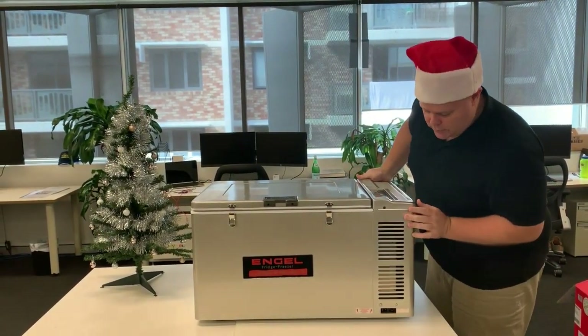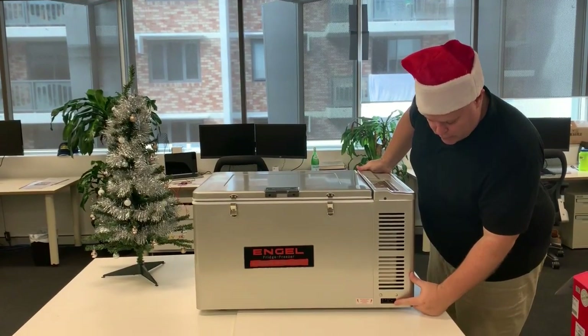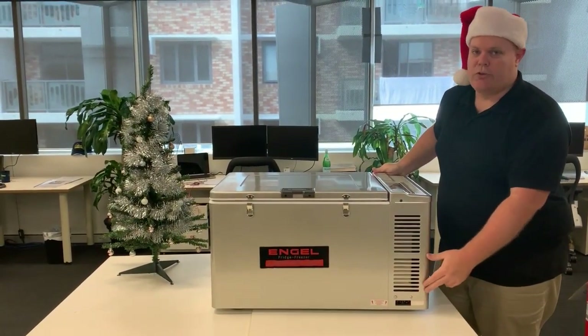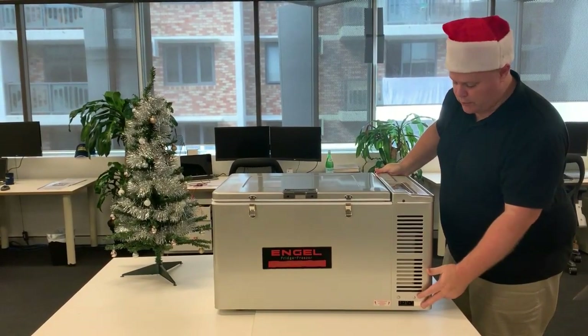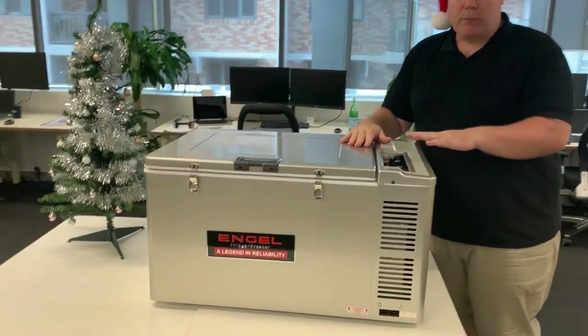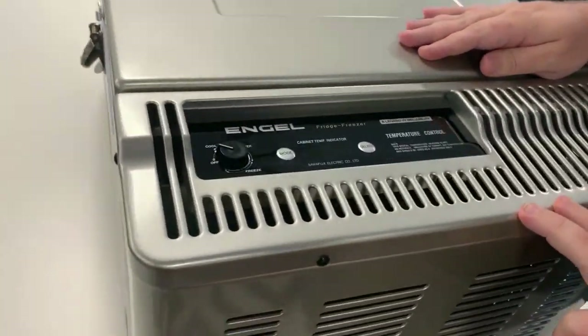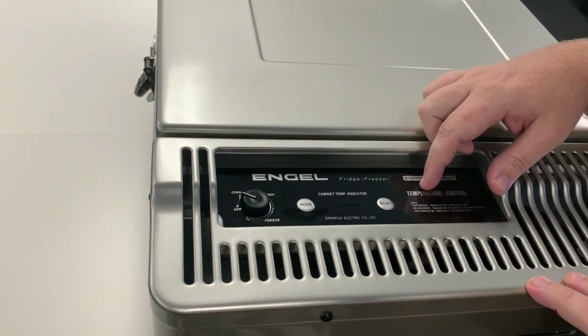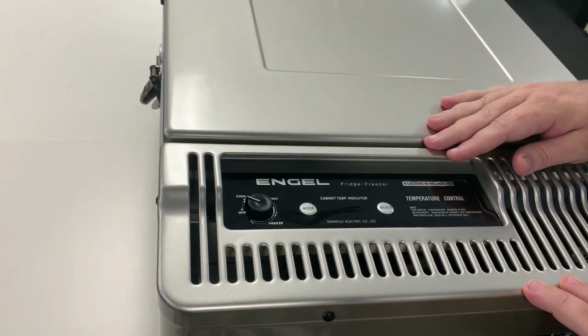Moving over to the power points here — we've got your 24 volt and 12 volt connection as well as your 240 volt, so it'll run off both of those. When it comes to running this on battery power, it actually has some battery saving modes as well, so if you are worried about running a car battery flat, there are a couple of different modes you can put it on which will stop that from happening.